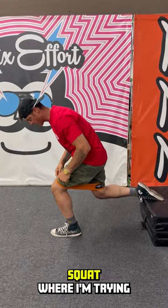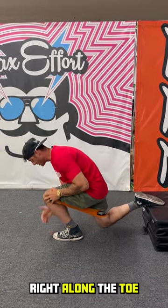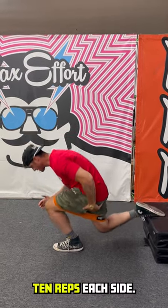Lastly, we're going to do a split leg squat, where I'm trying to keep the knee right along the toe, or maybe a little bit over, and just a quick pump. 10 reps each side.